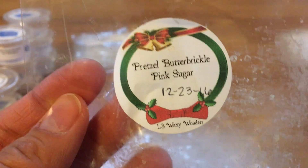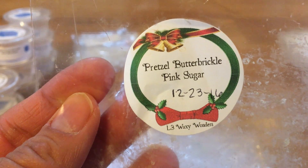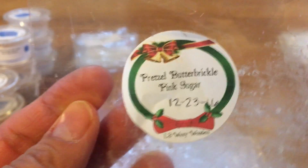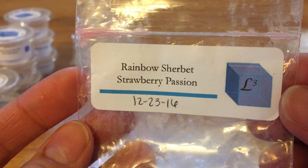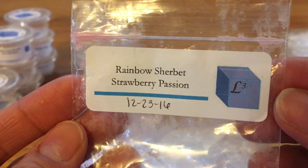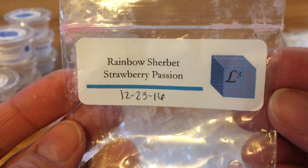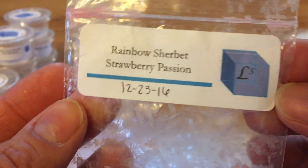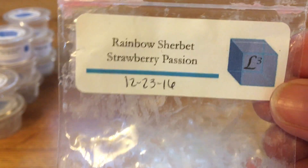This one — Pretzel Butterbrickle Pink Sugar — was my first pretzel and my first butterbrickle blend and I did not care for this one. I think it's either the pretzel or the butterbrickle that I don't care for. Not sure which note or maybe it's both, but I will not seek this one out again. Rainbow Sherbet and Strawberry Passion — this one is really nice and fruity. You get that rainbow sherbet and the strawberry, but surprisingly it was not as strong as I thought it was going to be. A lot of rainbow sherbet blends perform really well for me, but this one was kind of a dud — maybe I should have let it cure a little bit longer.